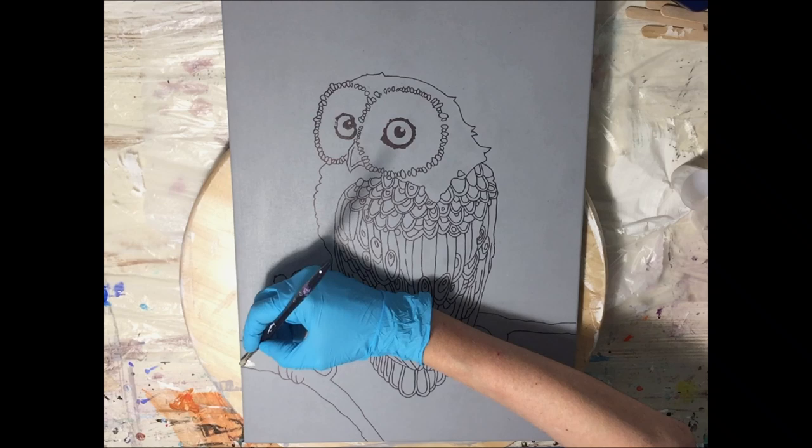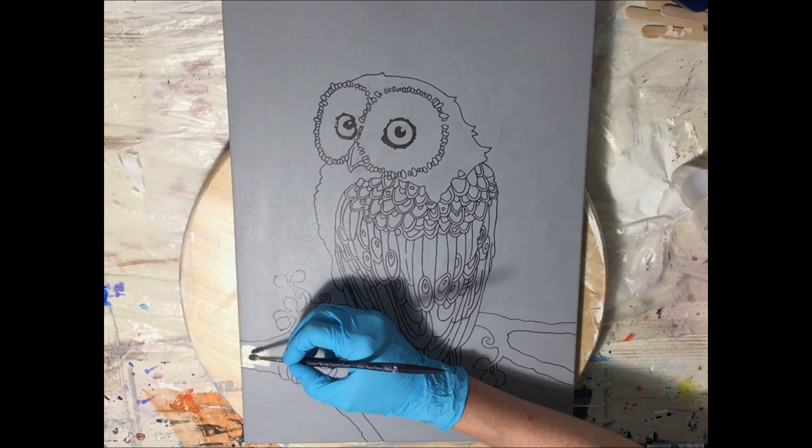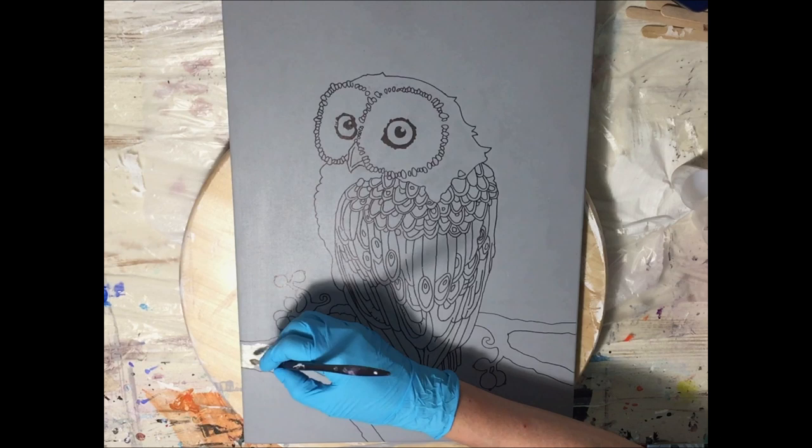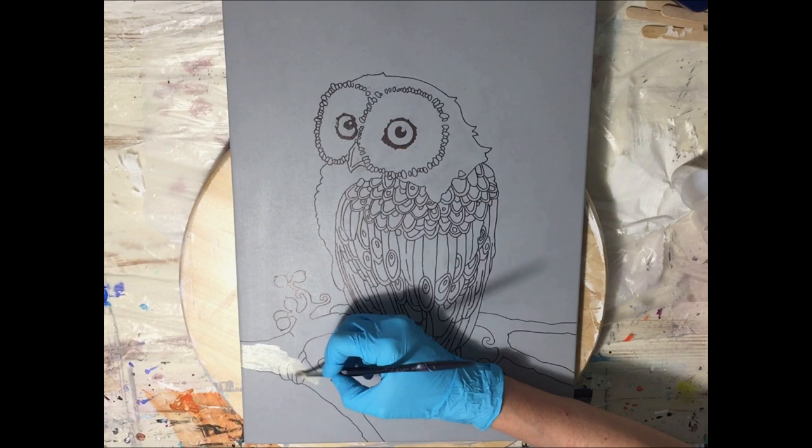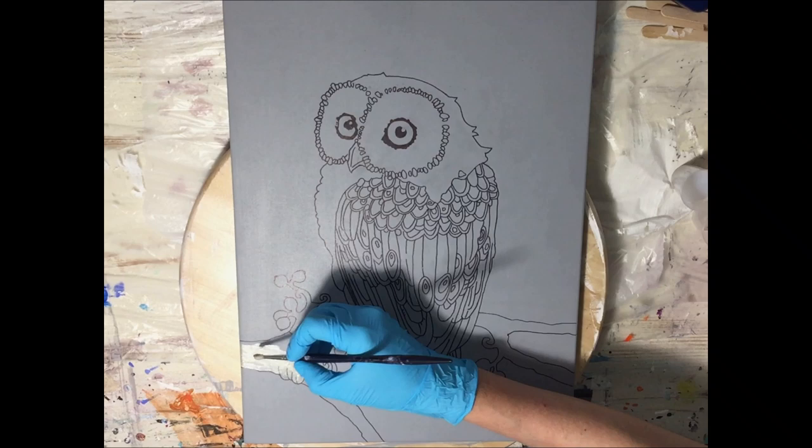Hello everyone! In this video you will see me start on a new mixed media project, and I'm also testing my own Just Paint pigments in some acrylic binder — I don't know how that will work but we will find out. You will see me add the first acrylic paint details on my MDF board, but also the first parts of resin.